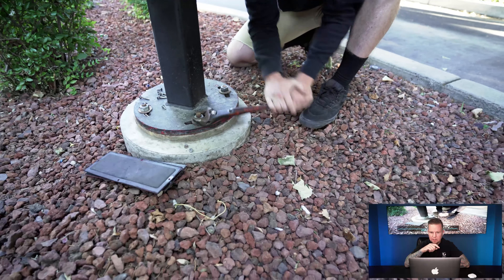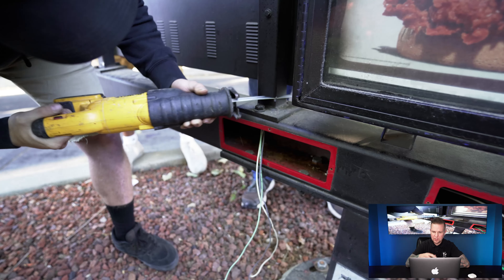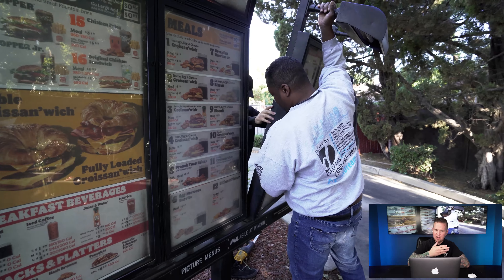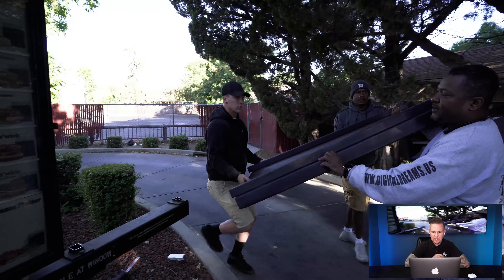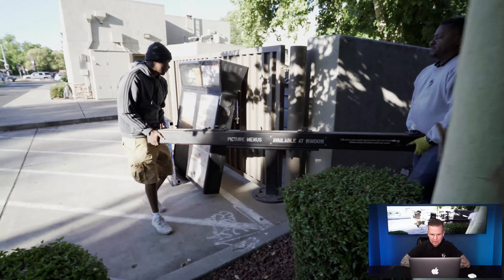This is the old fixture — we have to sawzall this thing apart first. We've got to take the live power and disconnect it so it's not live anymore, then saw down this old display. Previously, the manager had to come out for every menu change, price change, or item change — pull out an image slide, swap it in, close it up. Now they don't have to do that anymore because they're going to have three displays all updated over the internet.